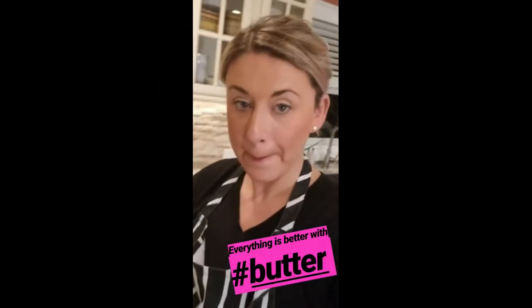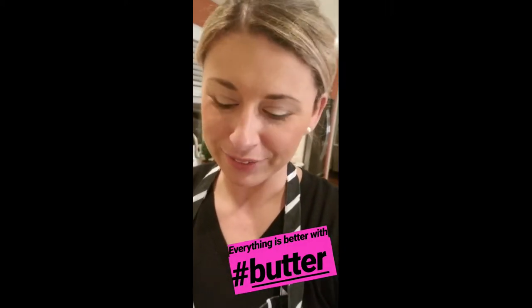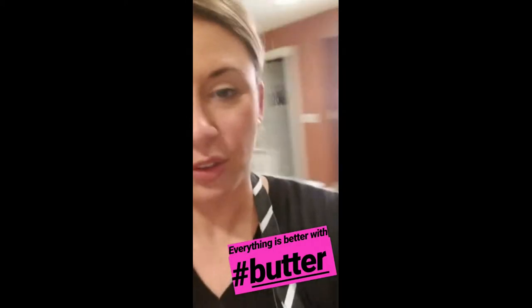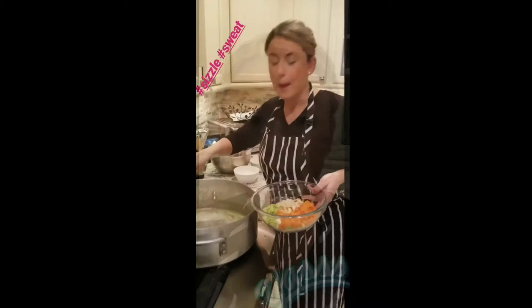Let's get our butter in — because everything is better with butter. We're going to start sweating our veg, then we're going to add the flour and build the roux. Over here I have chicken stock warming so when it goes into our pot it's not cold and it just keeps the cooking process going.